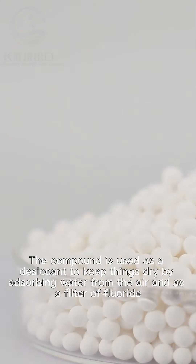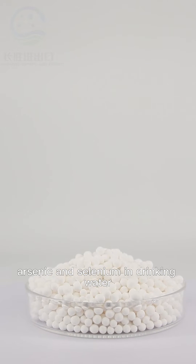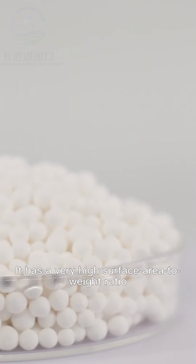The compound is used as a desiccant to keep things dry by absorbing water from the air, and as a filter of fluoride, arsenic, and selenium in drinking water. It is made of aluminium oxide and has a very high surface area to weight ratio.